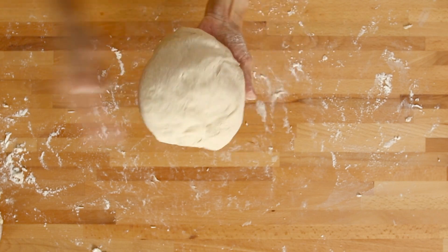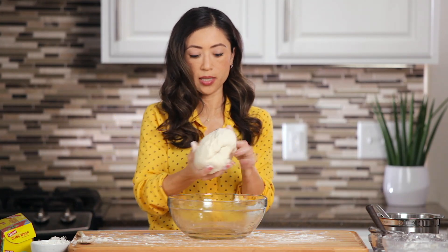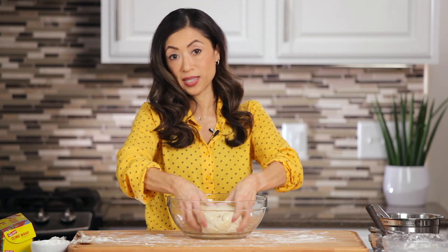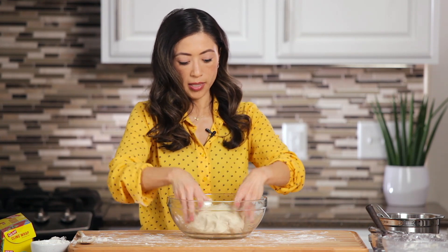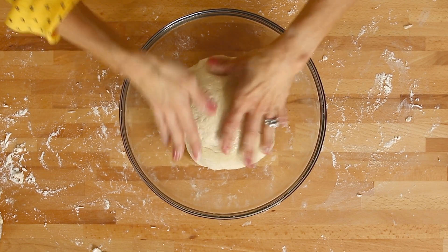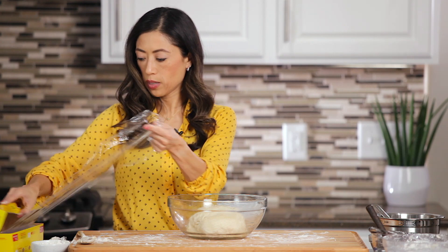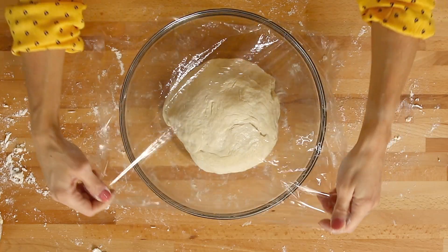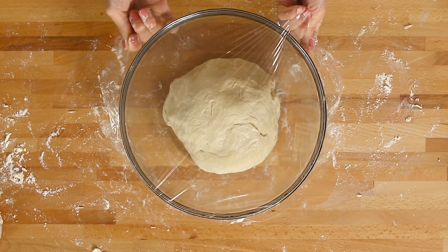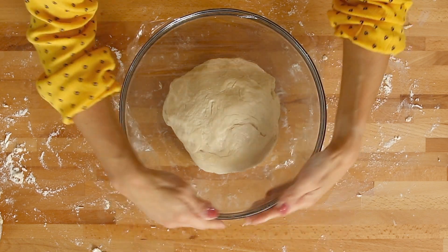This is perfect — kind of like play-doh, elastic but not too sticky. We're going to shape that into a ball and place it in a well-oiled bowl. Place it downwards and turn it to coat it, because you want it coated with oil on all sides so the dough doesn't dry out while it's rising. We're going to cover it with some saran wrap or cling wrap, because you don't want any draft getting into your dough while it's rising.